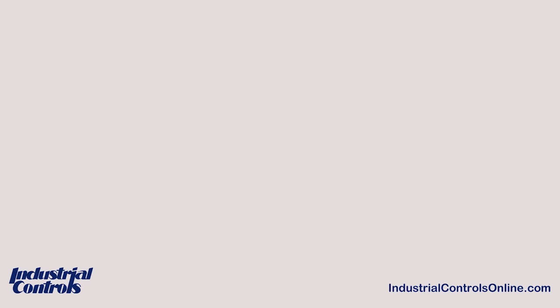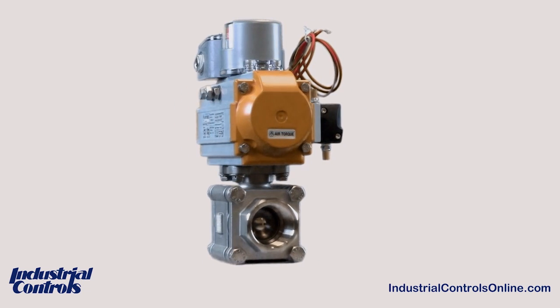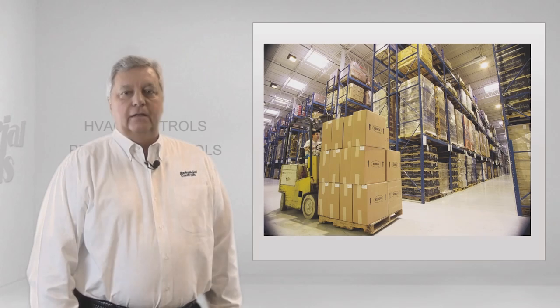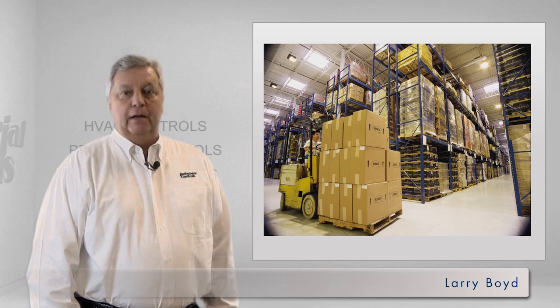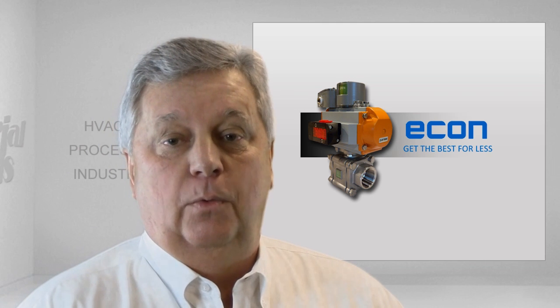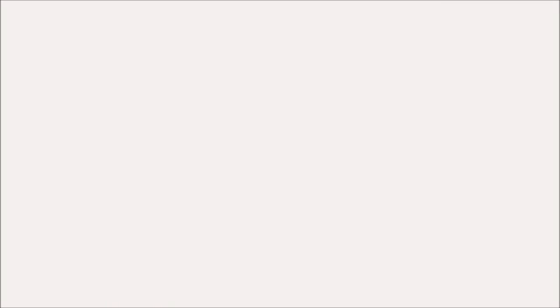The entire package is well-constructed with the highest quality components to ensure your automated valve will perform to your high expectations. Industrial Controls stocks all of these components and can put together an automated package for quick delivery. And even with all these high-quality components, we have extremely attractive pricing so your budget can have the best for less. Please contact our customer service specialist and they can assist you in choosing the best automated valve assembly for your needs.